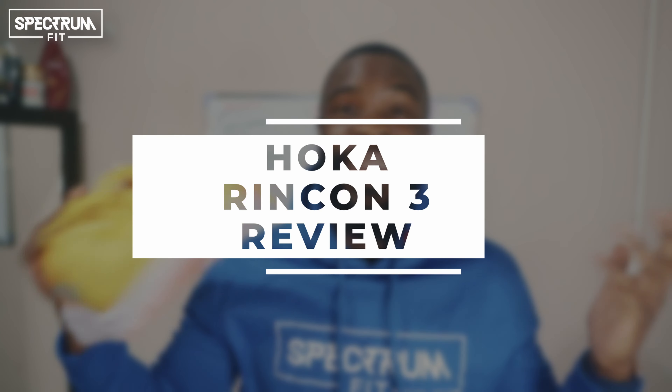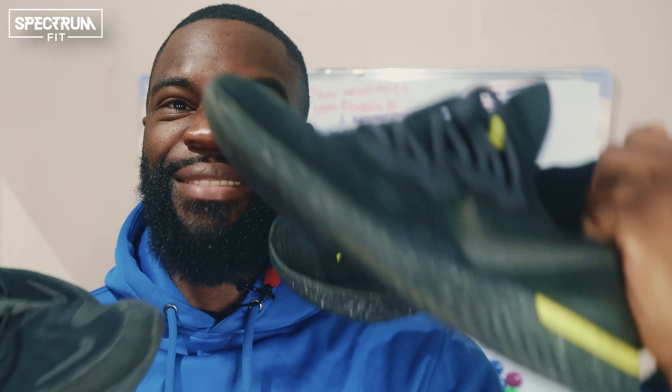These are the Hoka Rincon 3s. Quick disclaimer: I'm doing this review for people that just want to get into running. I'm not a marathon enthusiast — I'm just a guy that likes to run as part of my regime, 5 or 10k every week. If you're looking for a high-level in-depth review for people doing hundreds of miles each week, this isn't the one for you. But if you want a good starter shoe and you're tired of running shoes that hurt your feet, this is probably for you. I'm going to break this review into pros and cons and go through a few of the specs.